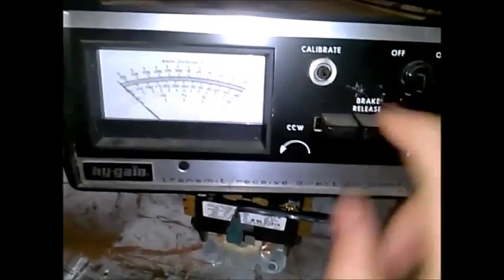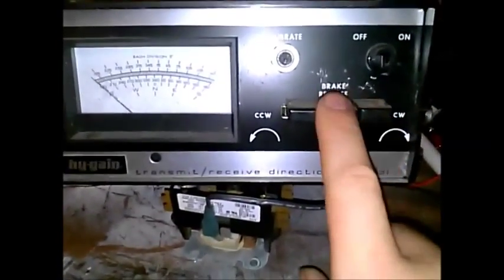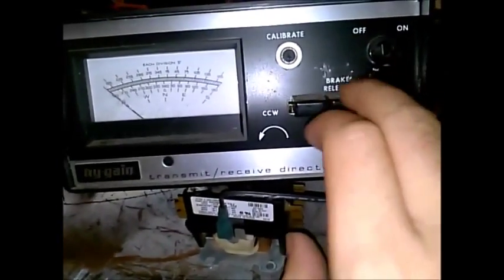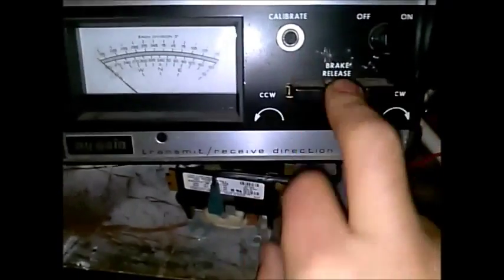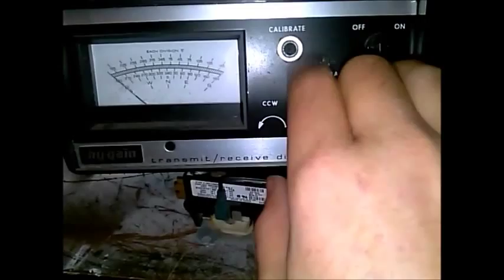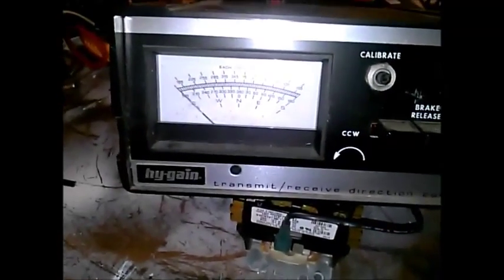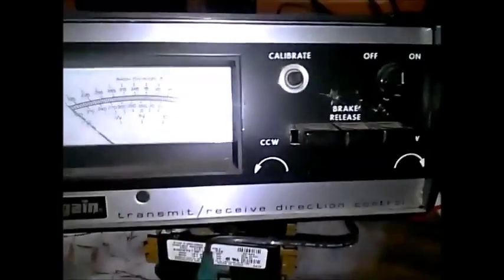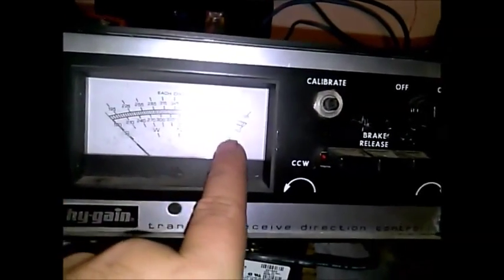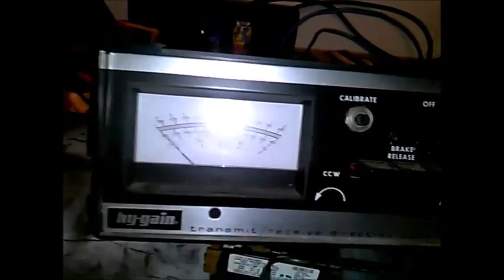It's got a nice meter on it, calibration, power on and off, counterclockwise and clockwise, and brake release — you have to press brake release. It shows southwest, north, east, and back south. Each division is five degrees.